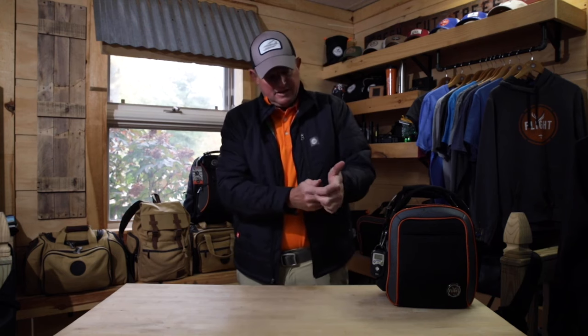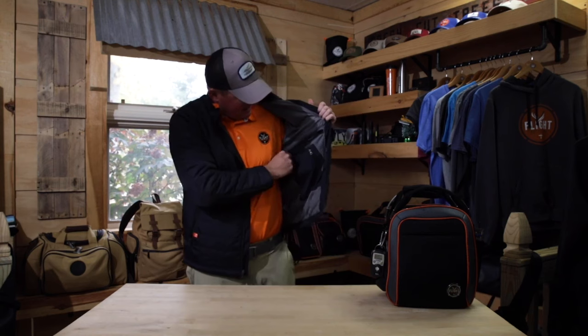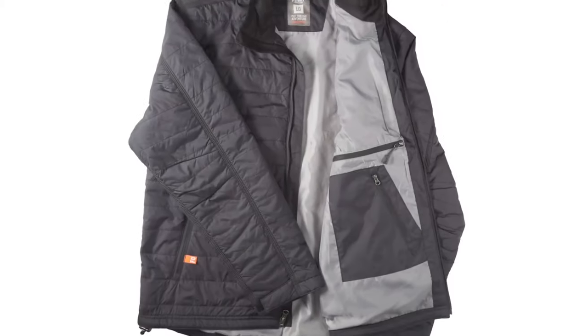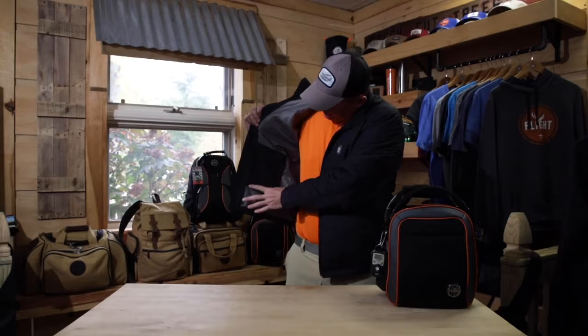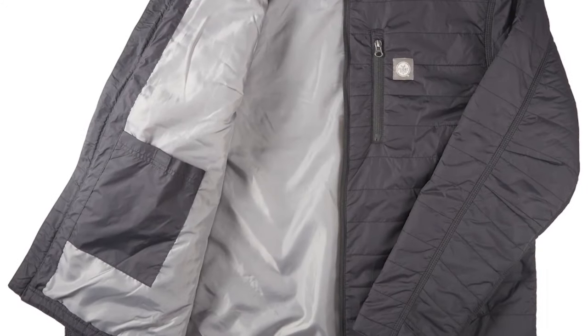If you want to buckle up for wind, you can tighten everything up with the Velcro straps. On the inside, you're going to find various zip pockets. There's the main big zip pocket that also serves as the bag the jacket packs itself into. There's a second zip pocket for a cell phone, charging cables, or maybe a wallet. Over here is a slightly larger pocket with Velcro — easy, quick access so you don't have to zip if you need to reach in quickly.